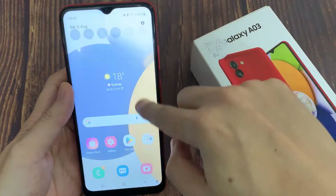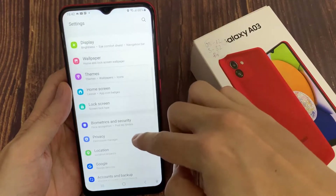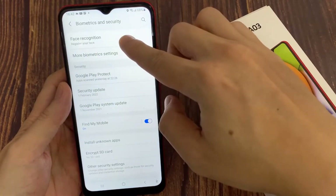First of all, open Settings. Scroll down and choose Biometrics and Security. Then tap on Face Recognition.